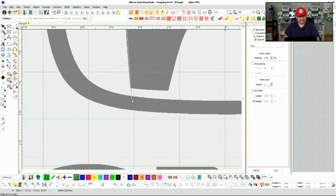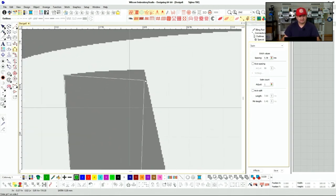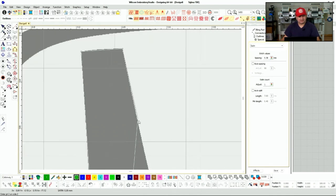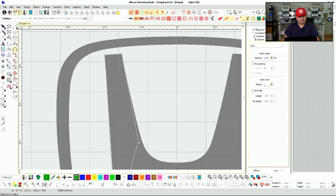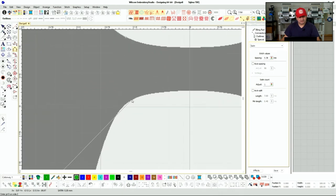You trace one side at a time. Since this is a straight line I could just make one straight line coming here, press enter, and then do the second side. This logo goes straight for a while and then it starts curving, so you want to know where to start curving. I like to work with satin stitches — it just gives it a little bit more boldness.